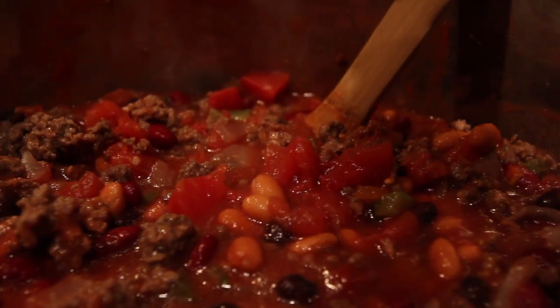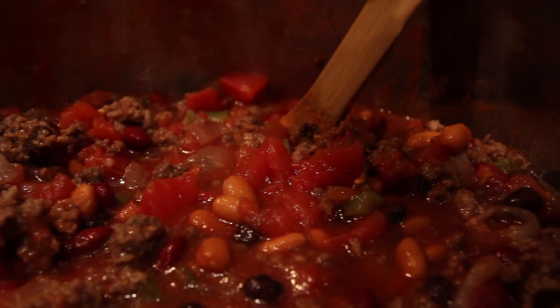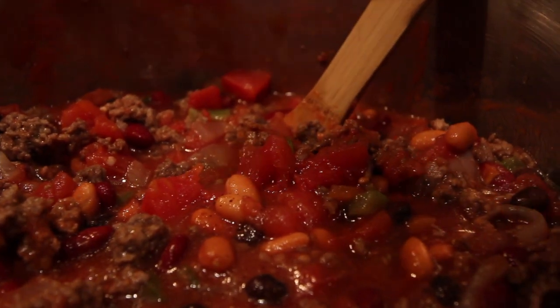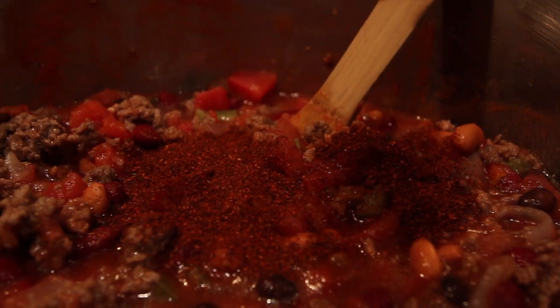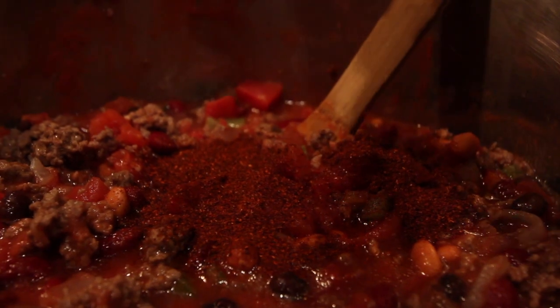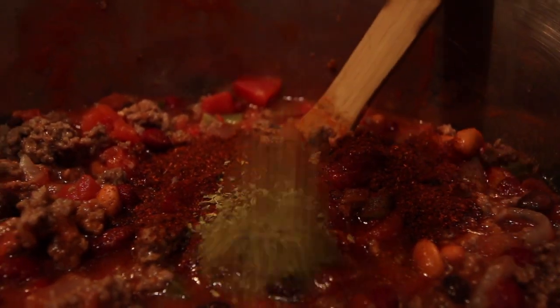So I'm going to add the chili powder — start small and add as you go, I'm going to start with a tablespoon. Then some oregano.